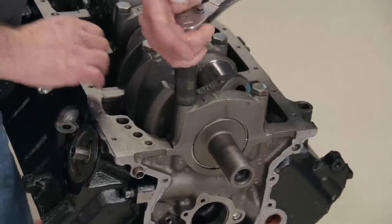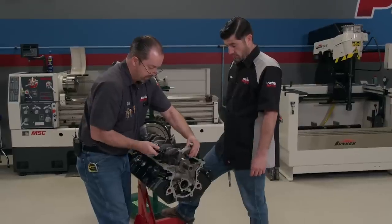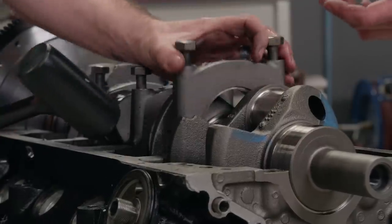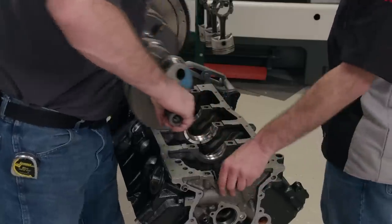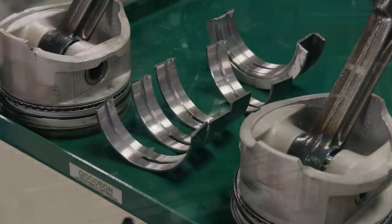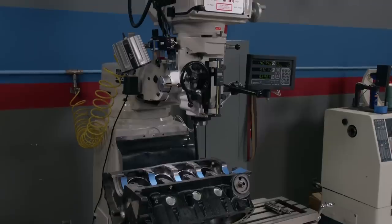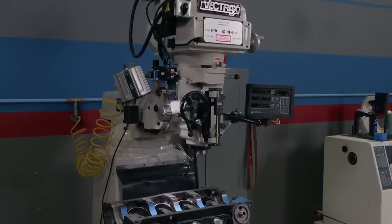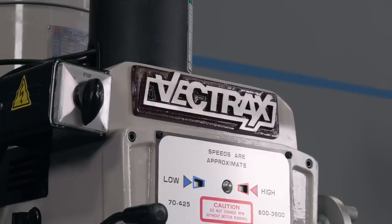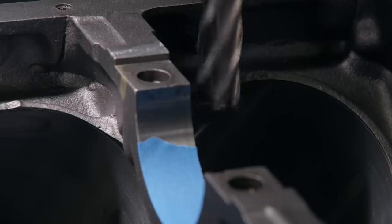Now the main caps are loosened. We do them in reverse of the original torque sequence. Starting from the outside in keeps the main bearing bore alignment from warping when the block is hot. Obviously this one isn't hot, but perfect practice makes perfect. The block is on the table of our MSC Vectrax vertical mill. This is where the clearancing for the rod bolts will be precisely performed. This can be done on an engine stand with a carbide burr, but since we have the capabilities, we are going to take advantage of it.